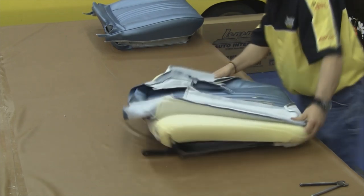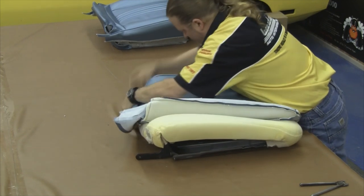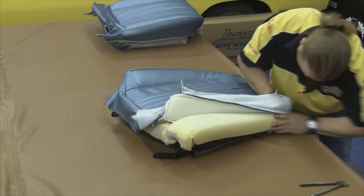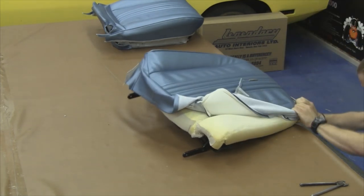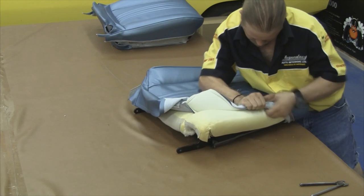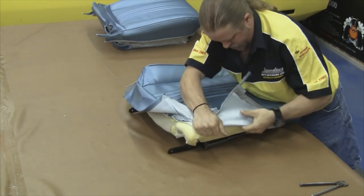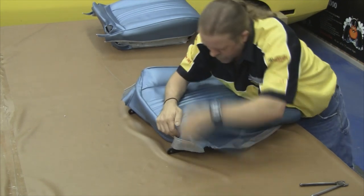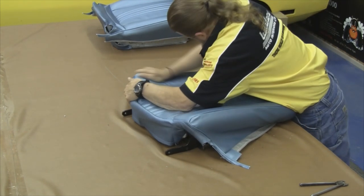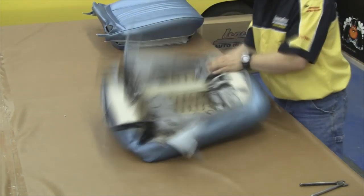We want to start wrapping the top edges over. Don't attach any hog rings yet — get the cover over the edge of the molded foam first, since sometimes the vinyl needs to travel. Compress the foam and then pull the seat cover over the edge, compressing the foam while working the edge of the seat cover over the top of the molded foam. You can tell how your seat cover is going to look even at this step — work some wrinkles out and pull the vinyl down towards the bottom edge of the seat to help remove any wrinkles.